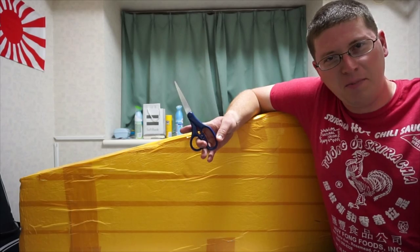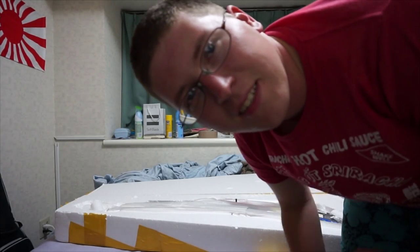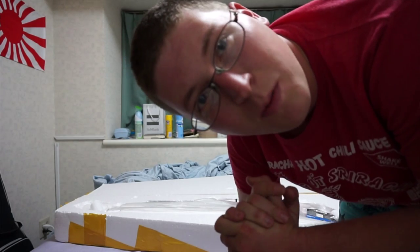All right, so I got my scissors, so let's begin. Okay, so now it's time to see the opened product.